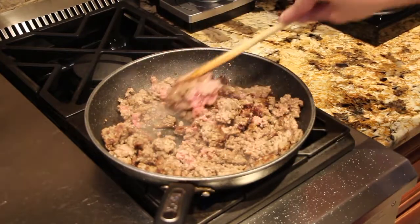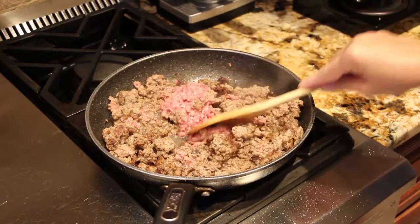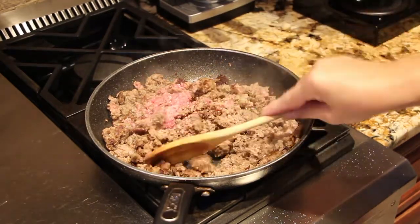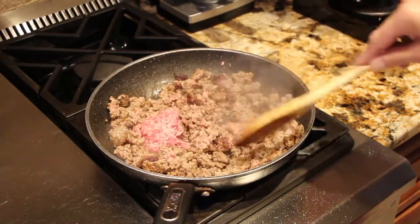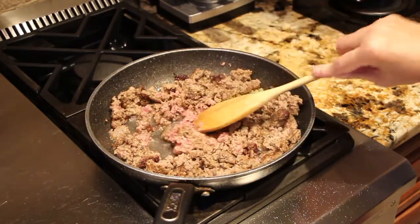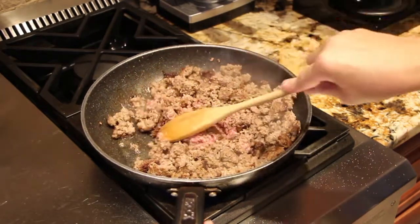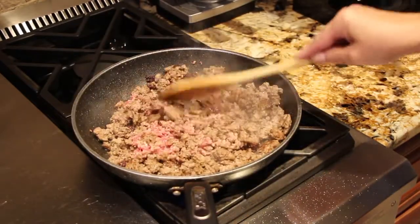You'll brown a pound and a half of ground beef — this is the Zaycon hamburger that I bought. Once it's all brown, you drain off any excess grease. There's just a little bit of oil, but I'll go drain it.